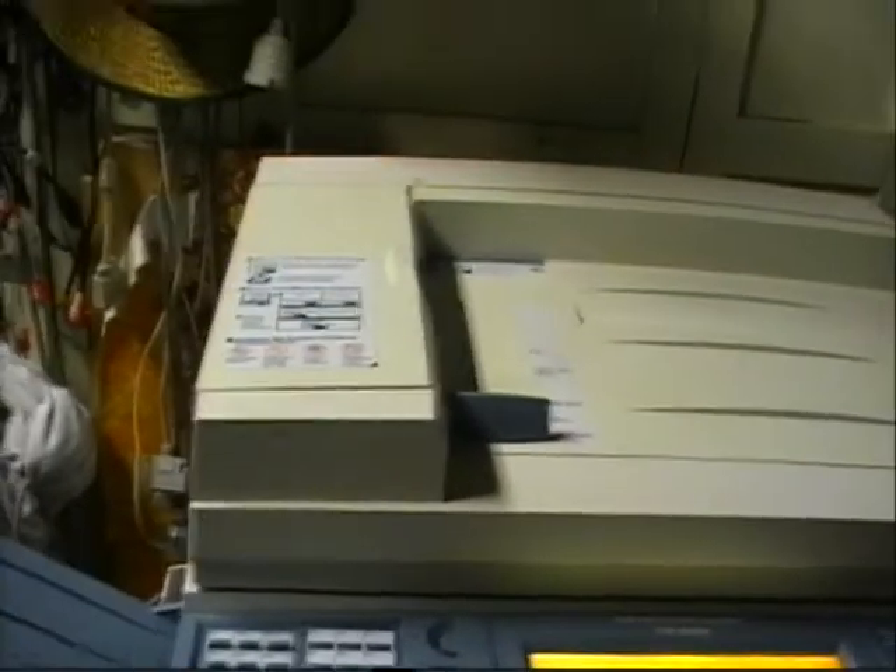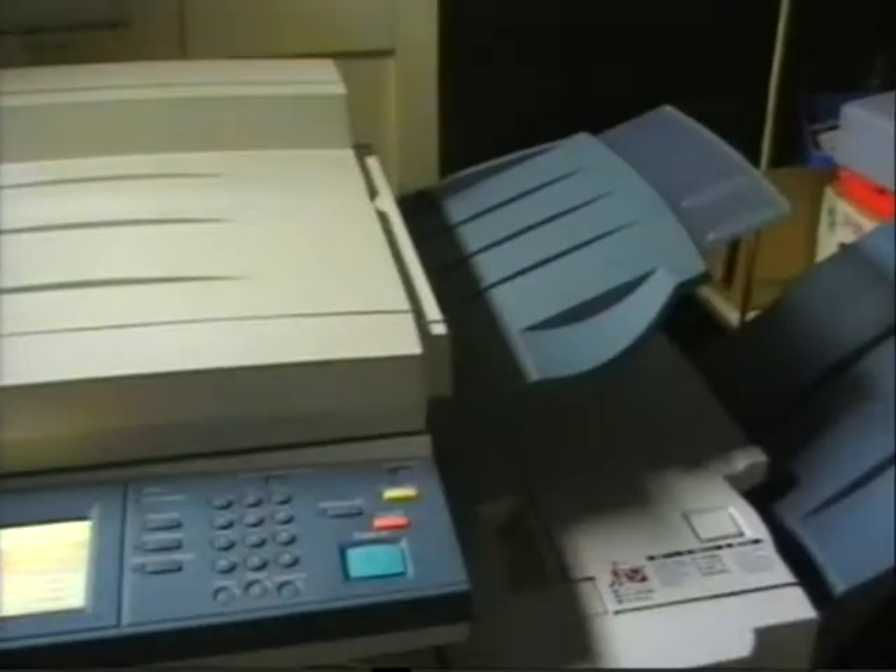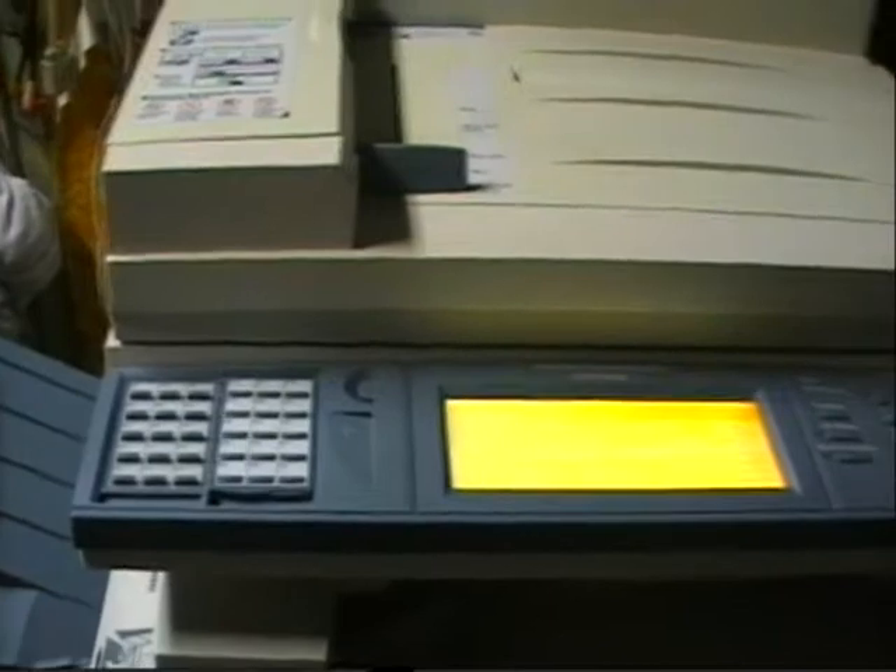This printer is also networkable — it's another good feature. You can also have the scanner, and the scanner part is actually a network scanner too.